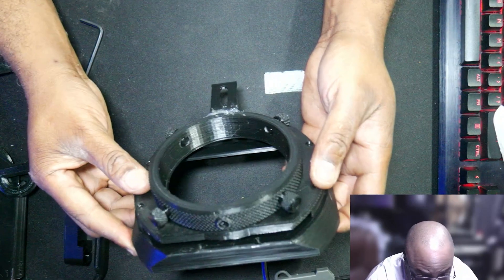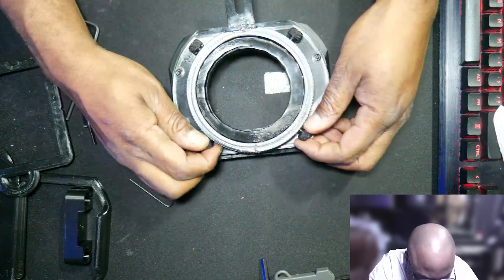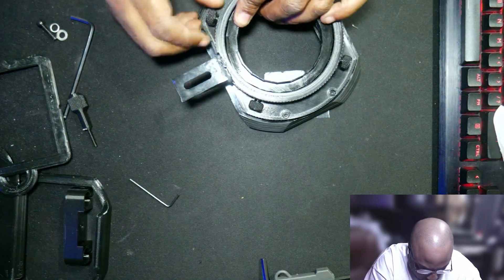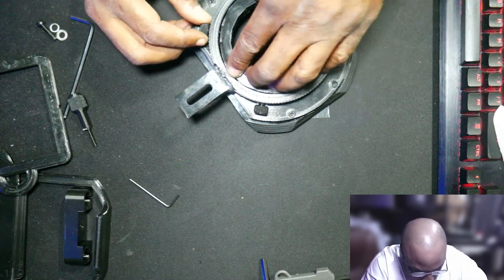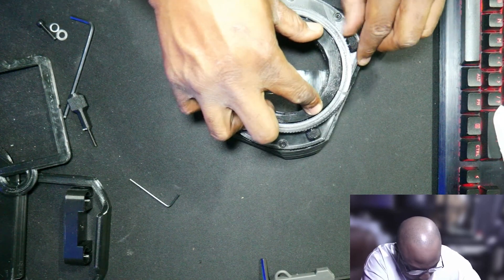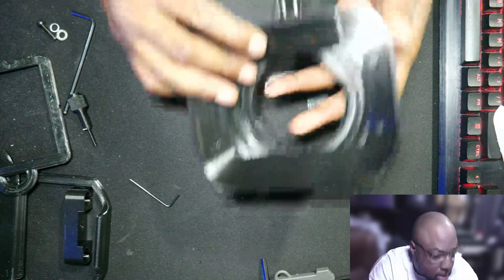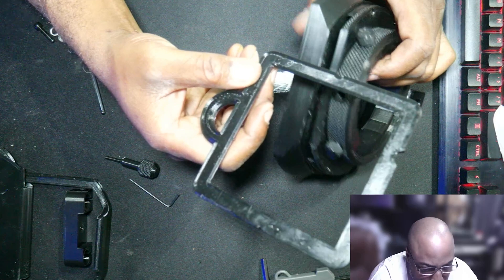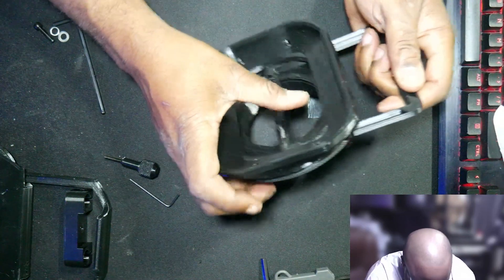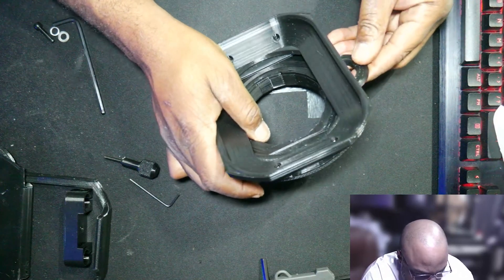So far this looks pretty good. Like I mentioned, this goes in here and these screws hold it in place. And this is the filter holder — it only holds one filter at a time. I do have one I'm planning on investigating where you can use multiple filters. There we go — that goes in there like that. I like what I see so far.